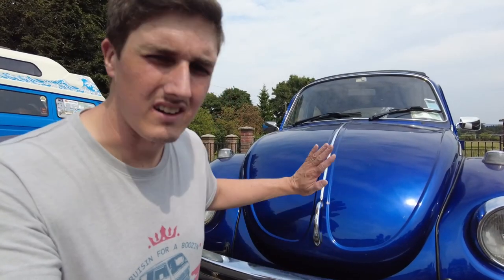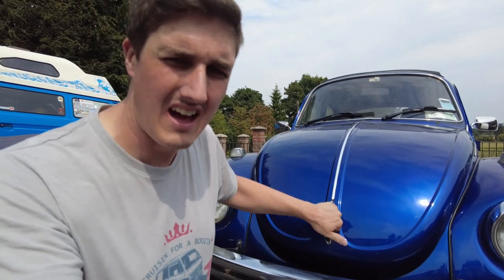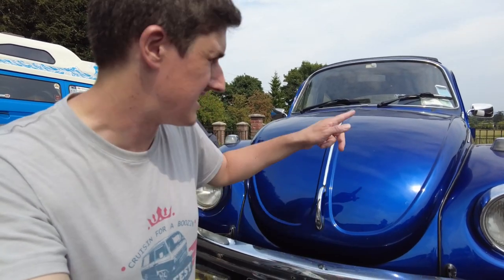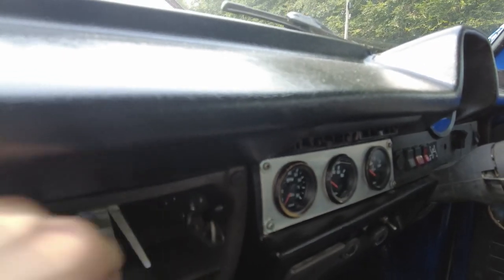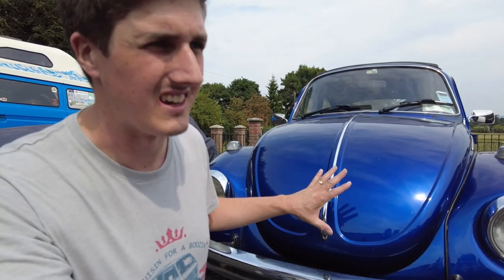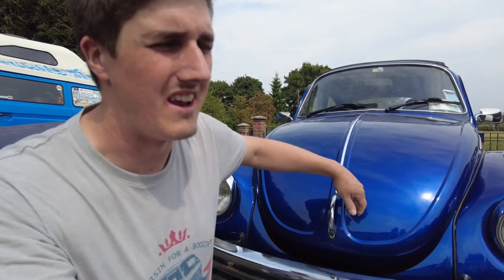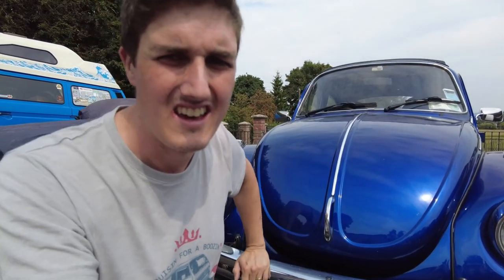I have an irritating problem with my Beetle in that the boot is very difficult to open. You press the button and it won't open because it's locked. You have to press the handle down in the glove box but when you do that it doesn't pop up enough to release, so it's the wrong way around basically. To open it you'd have to get somebody to press and hold that button and then press down the thing in the glove box, which is not exactly practical. So let's see if we can fix that.